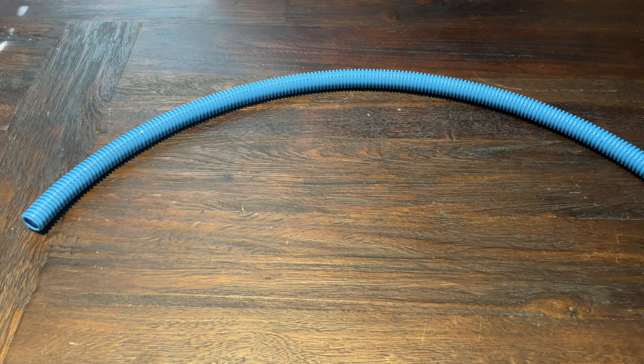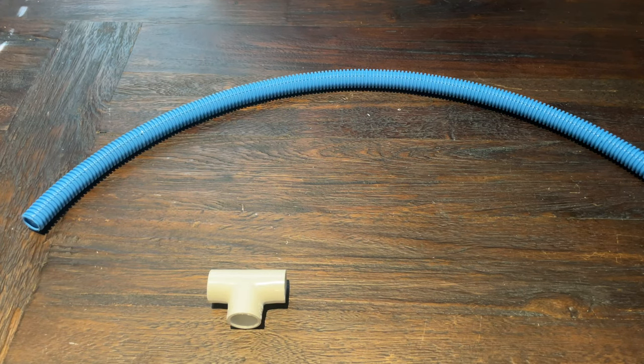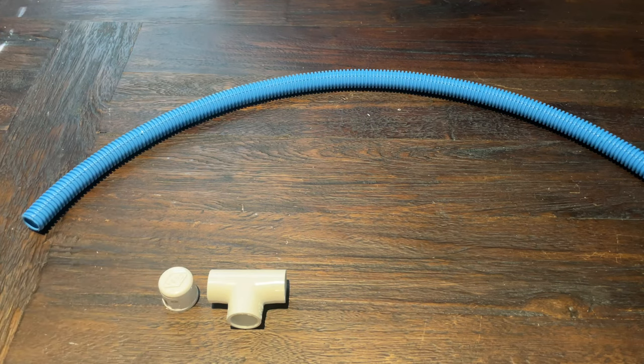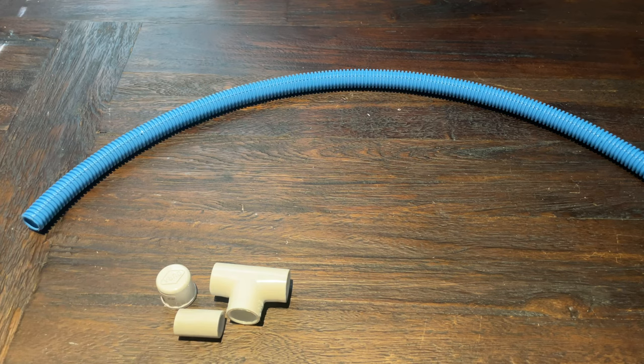This is half-inch PVC non-metallic electrical conduit, and I'm using a length that is about three feet long. Your overall swing will end up being about a third the size of the conduit, so this swing is going to end up being about 12 inches across. You could make it bigger if you want, but I wouldn't recommend making it much smaller than that, because you'll be fighting the PVC to get it into the fitting. We are also going to need corresponding fittings: a T fitting — a slip or solvent fitting — in half inch, a slip end cap, and a small scrap piece of half-inch PVC pipe about an inch and a half long.